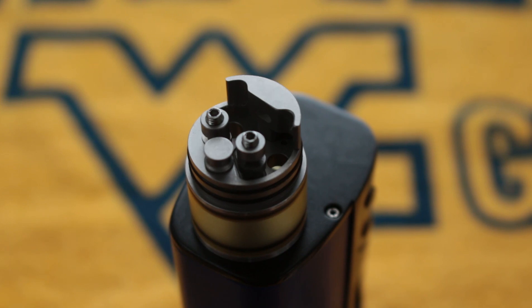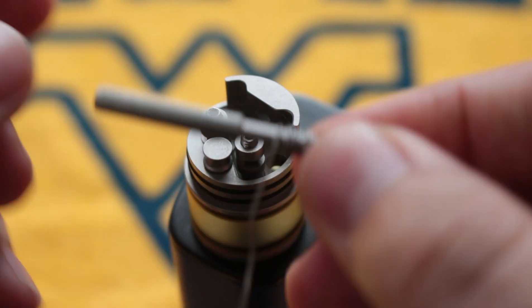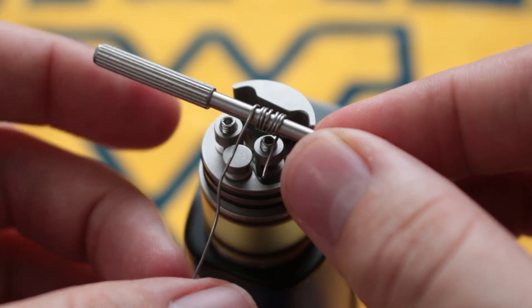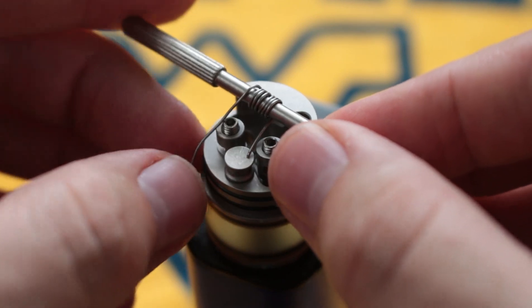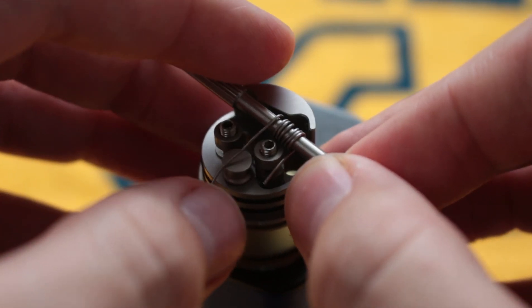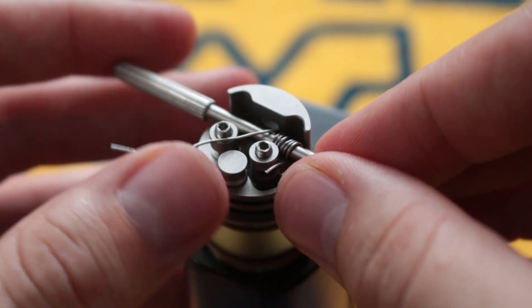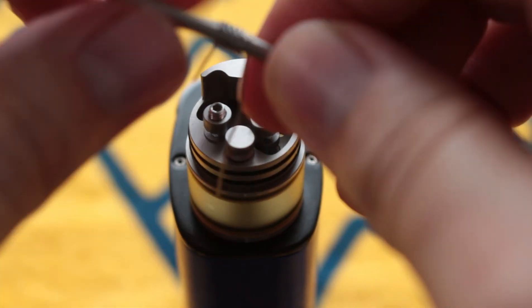So let's put a build in this. You can see once you put it back on, you're going to have to screw it back in from the bottom because if not, it pushes your positive post up — that's something you have to keep in mind. We've got this on top of the Fuchai. I'm going to build on this, but it's a little bit hard to build on. I'm using round wire — seven-wrap Kanthal 24 gauge. Look how far away these posts are from each other — this is one of the things I disliked about this Jemski.